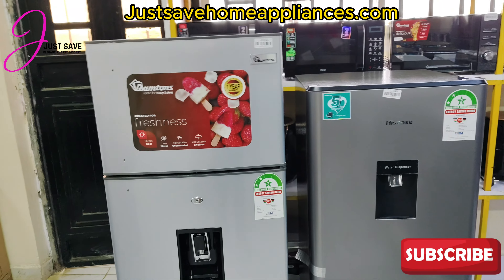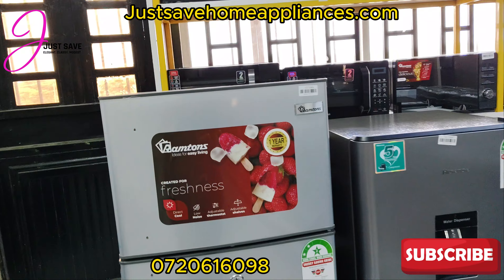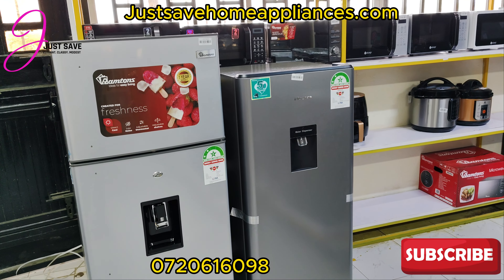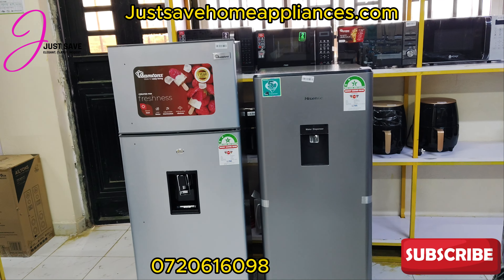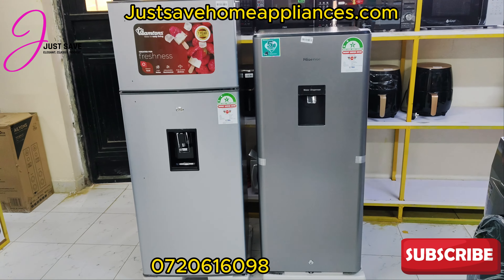Welcome to Just Have Home Appliances YouTube channel, where we deal with unique appliances. Thank you for being a member. Don't forget to share, like, and subscribe so that every time we make a video you don't miss a bit. Today I just have a quick review of these two fridges.